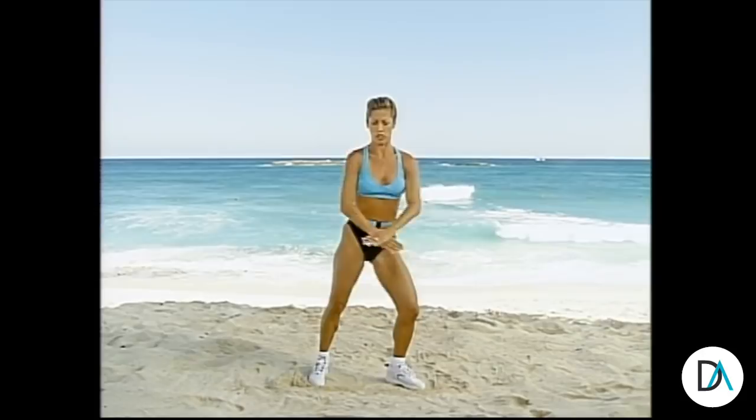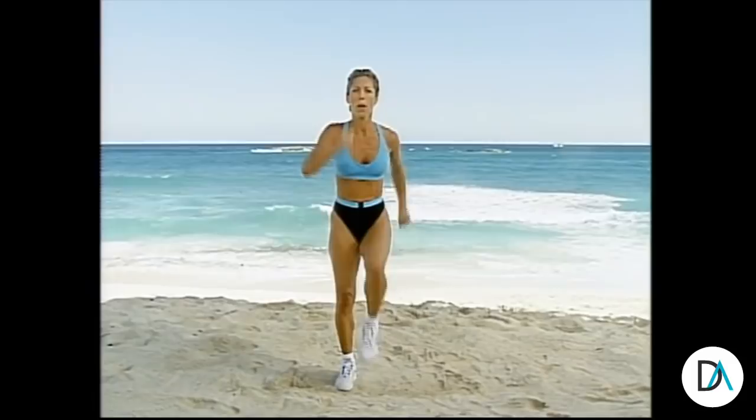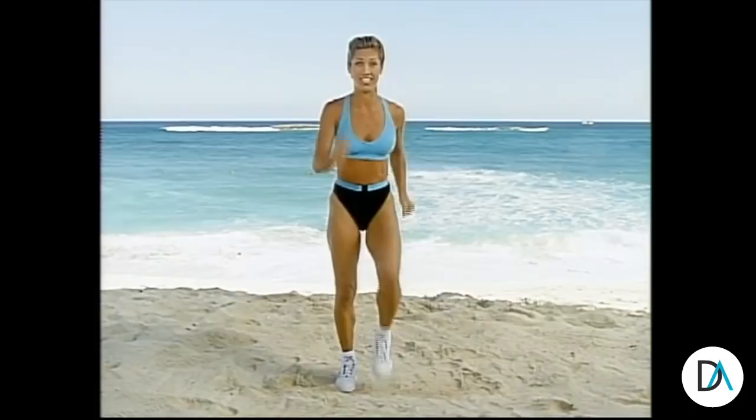Are you ready for aerobics now? March in place, here we go, pump it out. March, pick up those knees, pump it out. Do the best you can now, give it all you've got — this is where it counts. This is where you're gonna burn body fat, burn those extra calories. Let's shuffle to the side, move it to the side. Side, side, side — good.